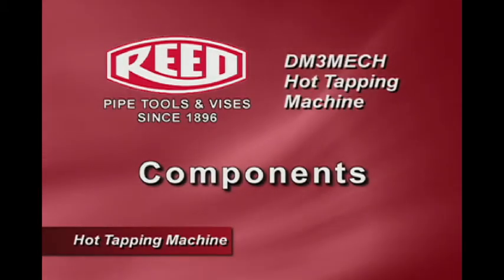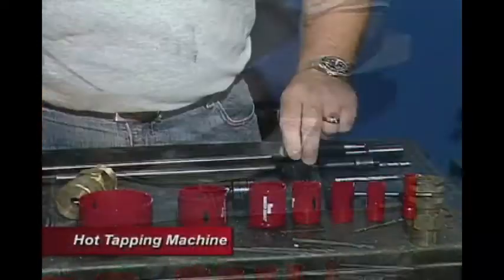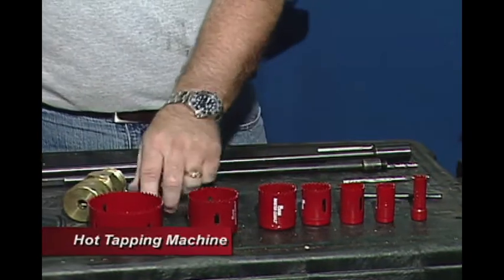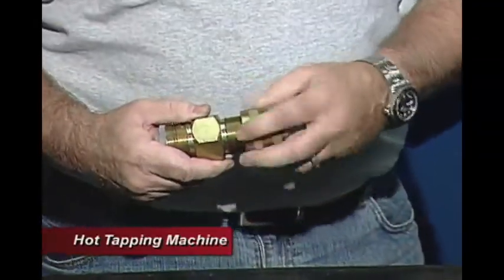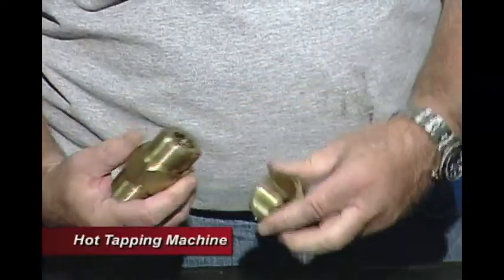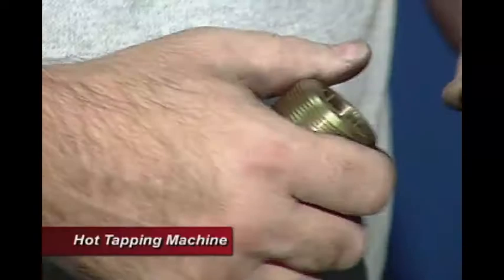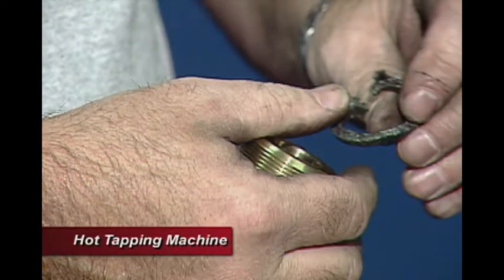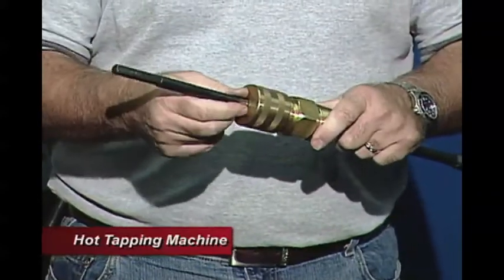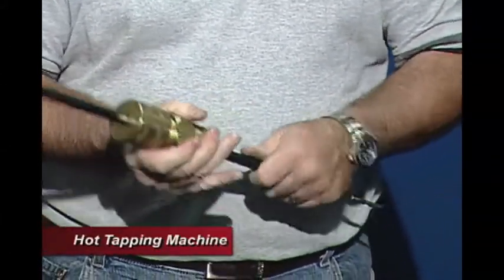The components included in our system are two different boring bars and an assortment of hole saws in seven different sizes. We have the main assembly which encompasses the gland nut, the bushing, and packing on the inside. The packing enables you to slide the boring bar through so that you can increase pressure on it, which prevents leaks as we're drilling through the system.